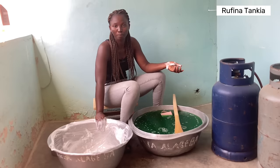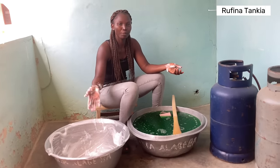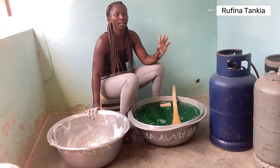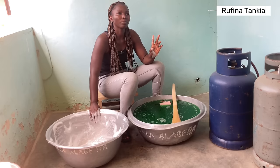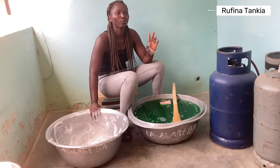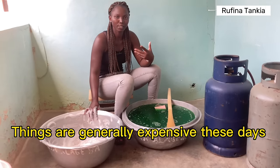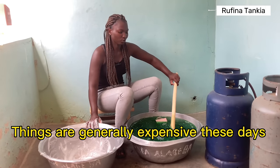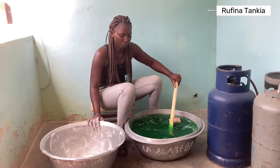I would like to encourage each and everyone watching this video to try making this liquid soap at home. I think it's very economical to make the liquid soap than to buy the already made one. The ingredients cost me about 95 Ghana cedis here in Arungu, but somewhere in the first week of December I bought some in Swedru which cost 47 Ghana cedis — maybe because of transportation it's a bit expensive here. But the price is okay — it's so much cheaper to make your own liquid soap than to buy it.